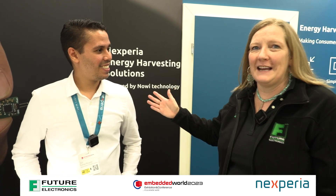I'm with Rodrigo of Nexperia. We're at Embedded World 2023. You've got a really compact little demo here. Can you tell me what it's showing please?